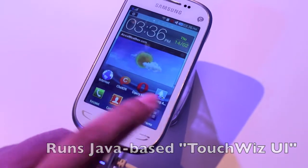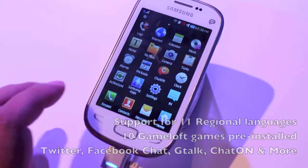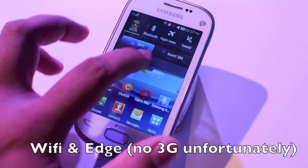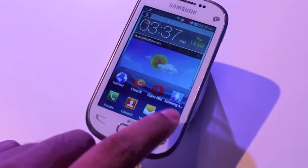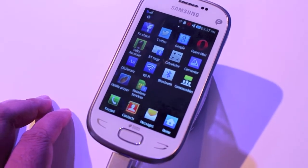You have 11 regional languages built in and you also have 10 Gameloft games pre-installed. This phone also has WiFi and Edge as well, no 3G unfortunately. You also have Facebook and Twitter integration built in and ActiveSync as well.